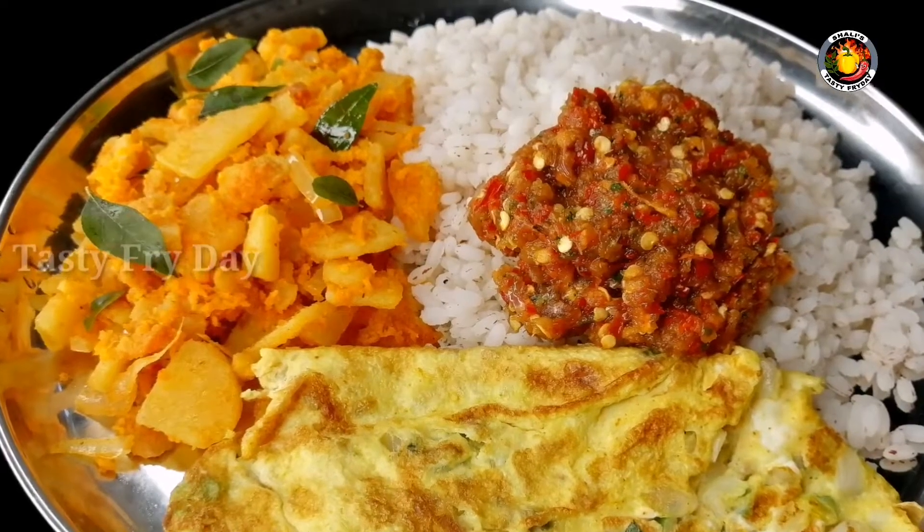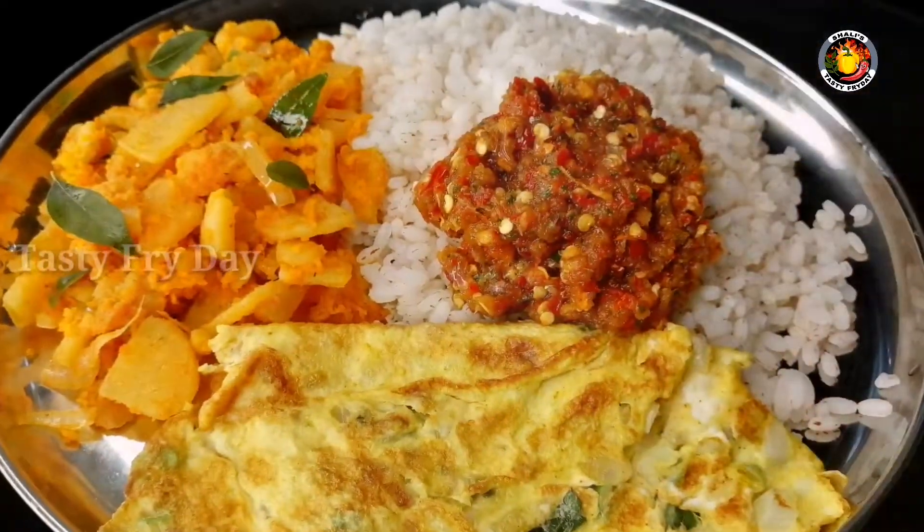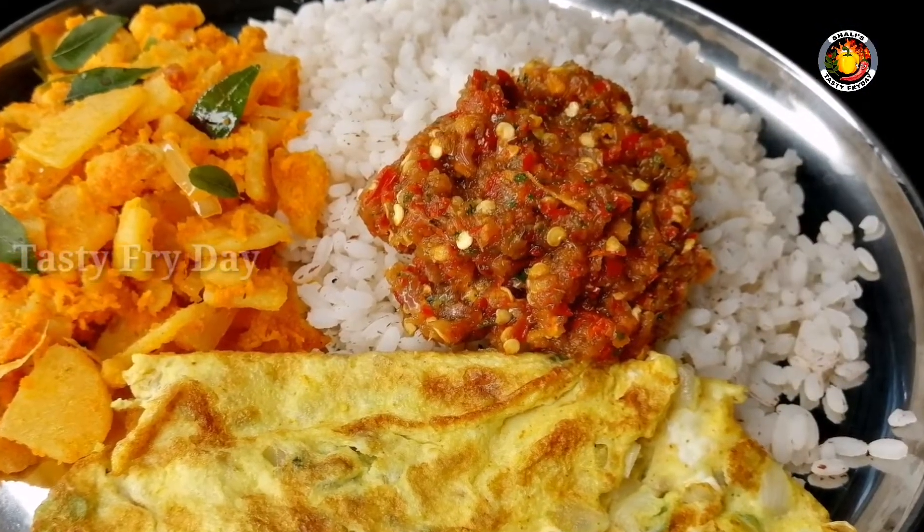This recipe is a very tasty recipe. If you want to make it, you will need some ingredients.